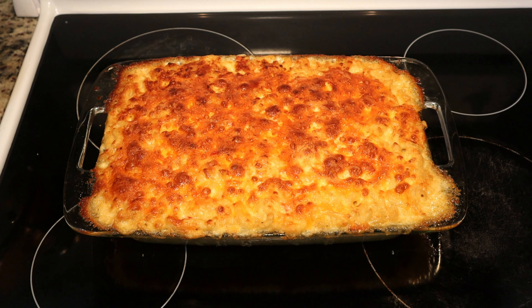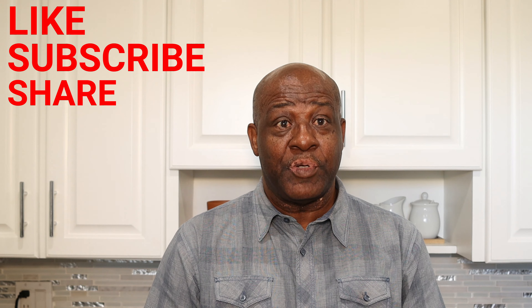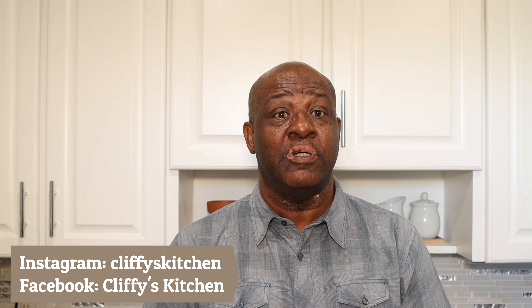Alright guys, this is the finished product — baked macaroni and cheese! I initially thought it would be half an hour, but to get the perfect color I kept it in for about 45 minutes, and this is what we ended up with. Looking great — I'm going to cut into it shortly so we can see inside. We trust you found some value in this video; if so, please like it and hit that subscribe button. Check us out on Facebook and Instagram too, and tell us what you think. Looking forward to seeing you in the next video!